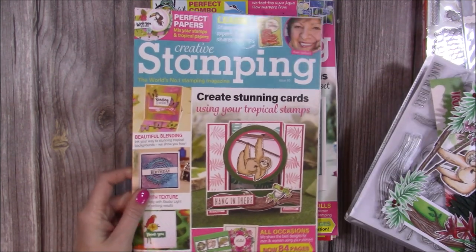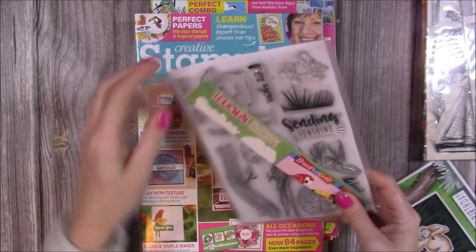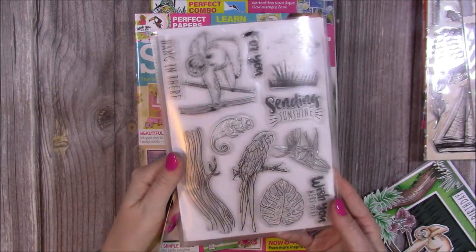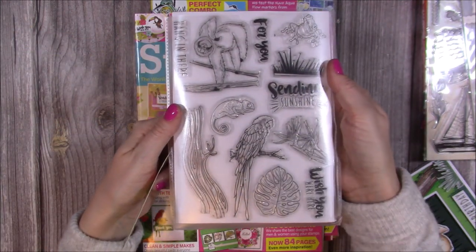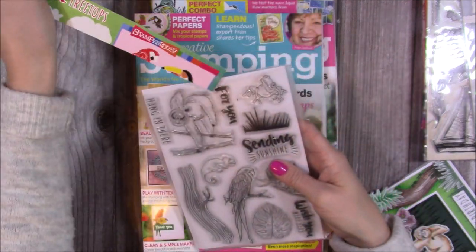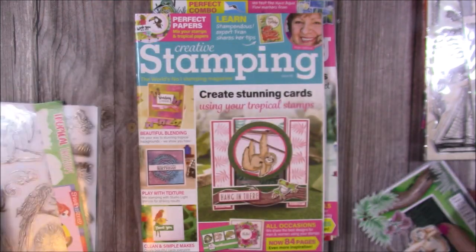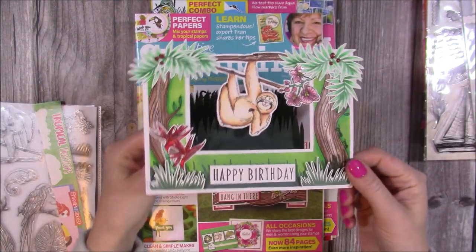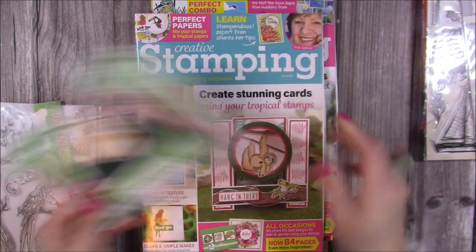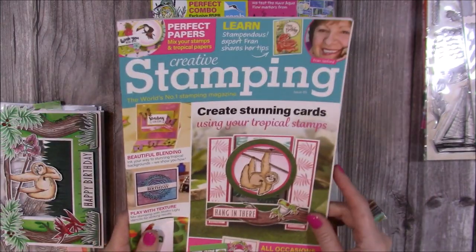So this one here is Creative Stamping Issue 85, and in this one you get the A4 Tropical Tree Tops stamp set. I know some of you will already recognise this — you get that and that, so it will make an A4 size. I like to cut mine down and pop them into little pockets. This is one of the cards I made using that stamp set. That one is currently 50% off — Issue 85.